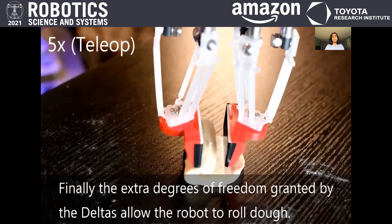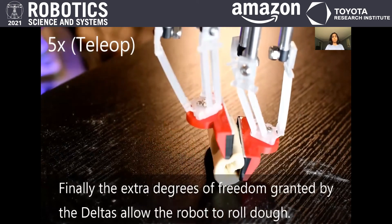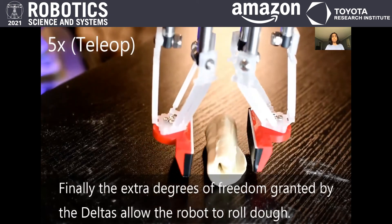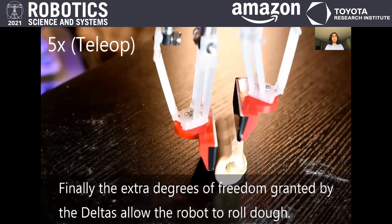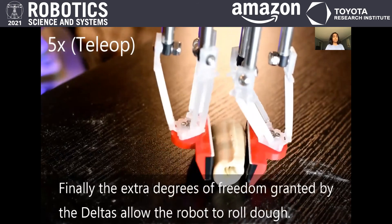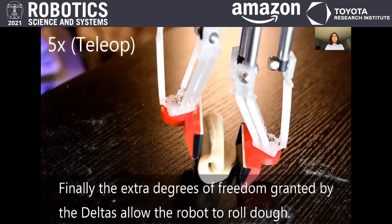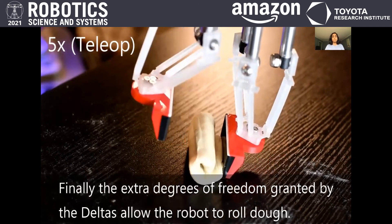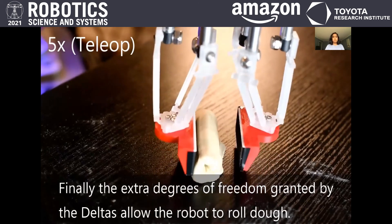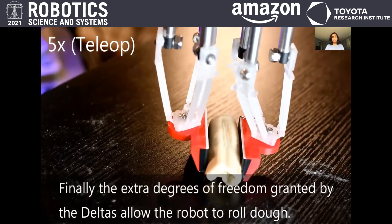This task and the next two tasks were done using teleoperation. While existing grippers may use additional degrees of freedom or different manipulation strategies to accomplish this task or some of our remaining demonstration tasks, we showcase our gripper doing all of them. The novelty of our gripper comes from the Delta's parallel manipulator design, which allows for precise low-inertia manipulation, as well as the compliance that comes from our 3D-printed soft material.